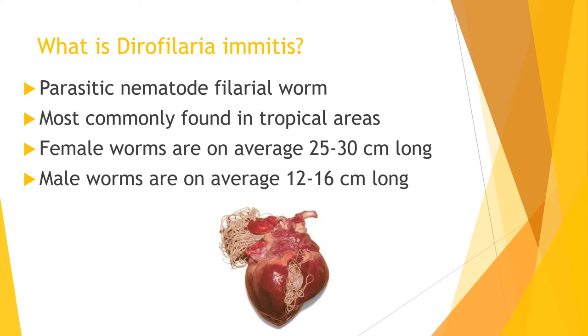Dirofilaria immitis typically infects dogs. It is rare for a human to get heartworms. Female worms are much larger than male worms, averaging 25 to 30 centimeters in length. Male worms can average 12 to 16 centimeters and have coiled tails. Heartworms have three different layers called cuticles, so the worm can survive in extremely acidic environments.